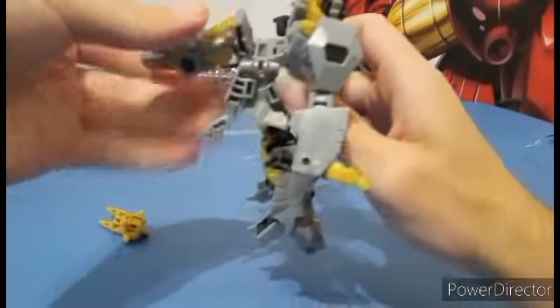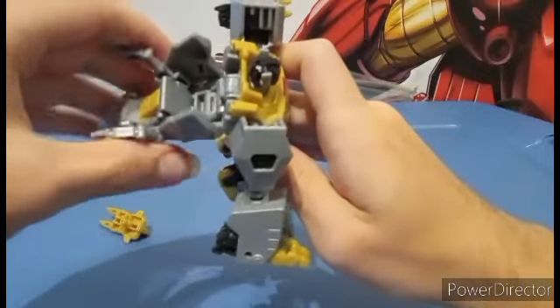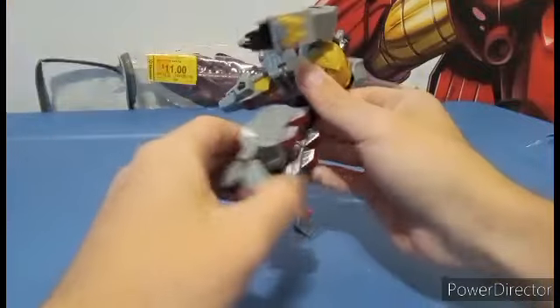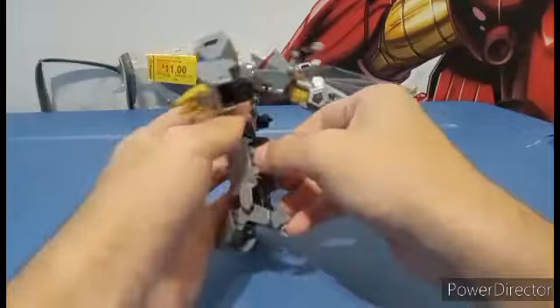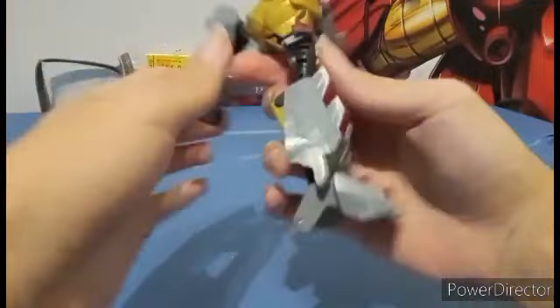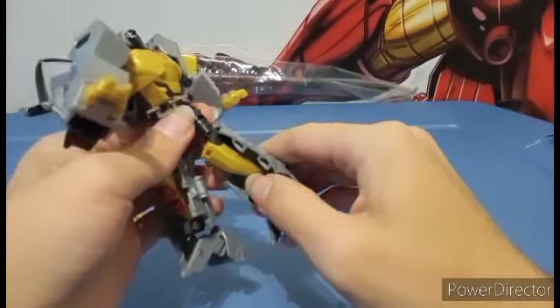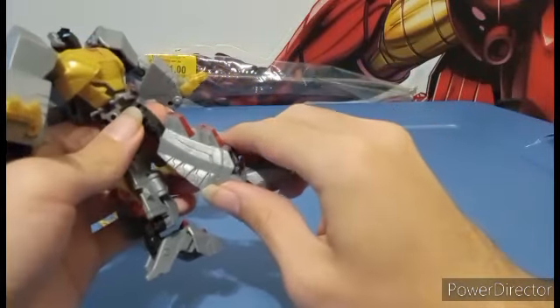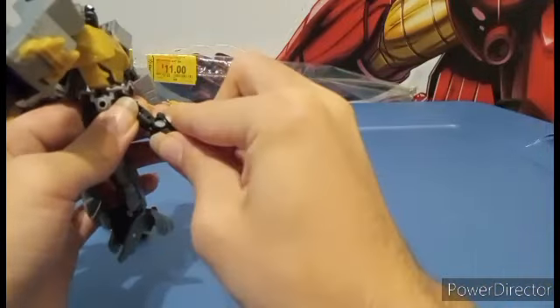You're going to untab this and bring the arms forward. You're going to leave it like that — don't do anything else with it yet. We're going to work on the legs. You want to first spin this around 90 degrees so that the crotch is facing to the left of Grimlock, like this. This allows you to spin this around and spin the tail around.